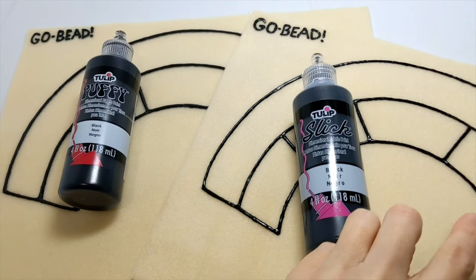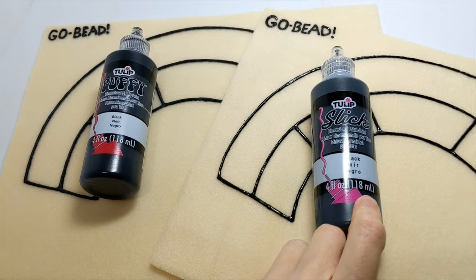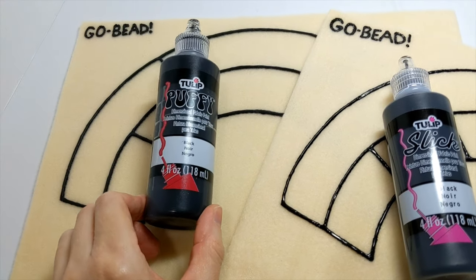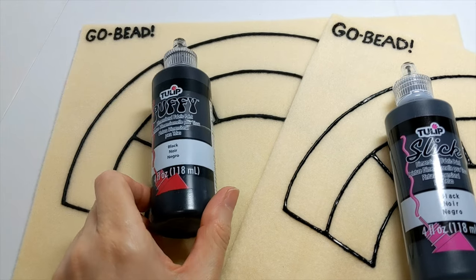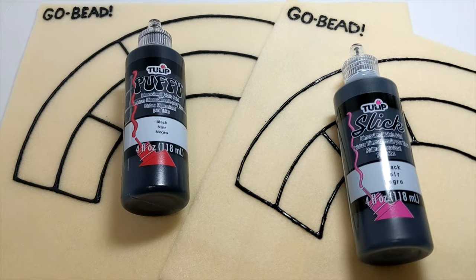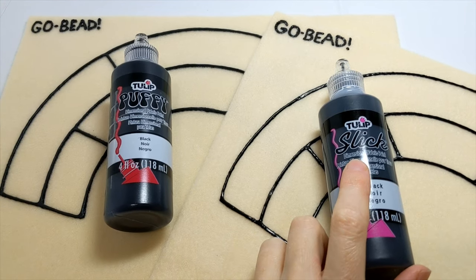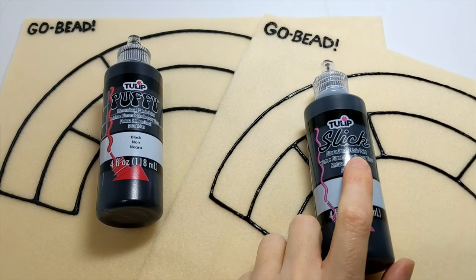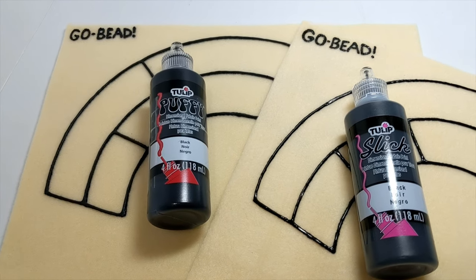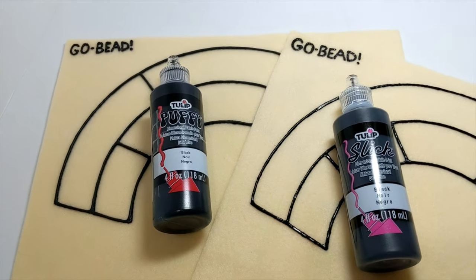So that's the difference between these two styles of paint. This paint is available in many different brands as a dimensional paint, but this one I've only seen in this brand — maybe one other, but mostly this brand. So as long as you make sure when you're buying this kind of paint that it's a dimensional fabric paint, you'll be fine.